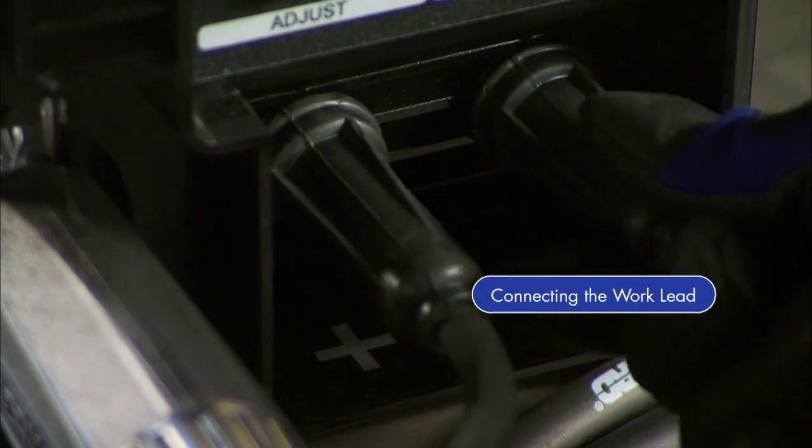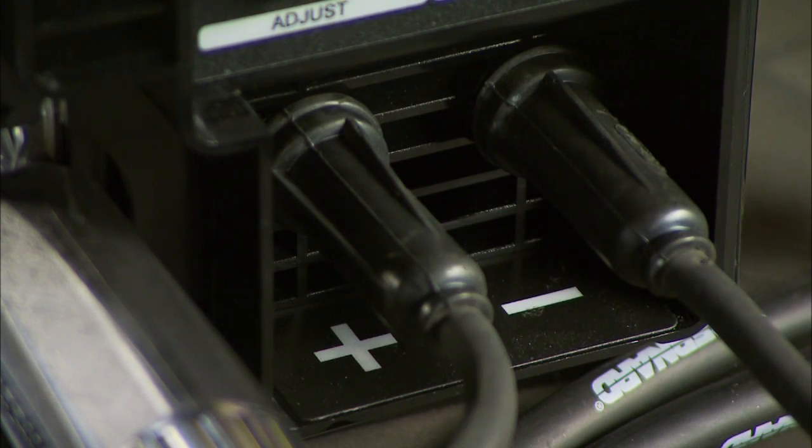With the machine still off, plug the work lead into the negative receptacle and turn clockwise to tighten. The machine is now set to DCEP or electrode positive.